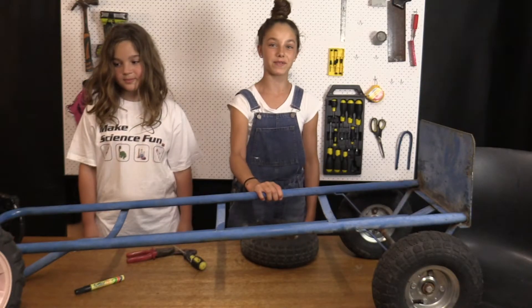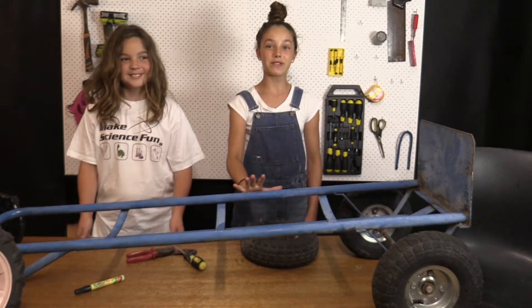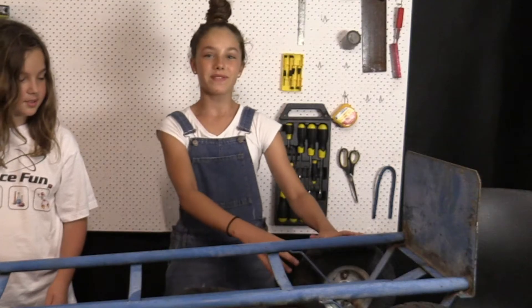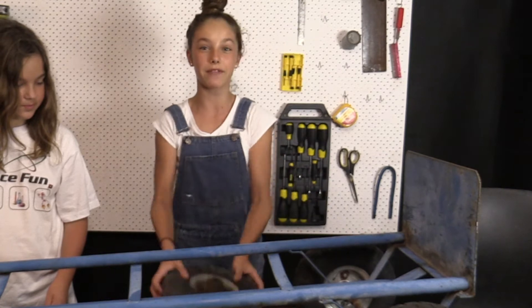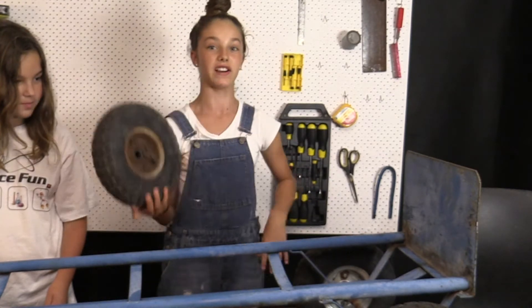We got this trolley from the side of the road and we're going to reuse it to make a billy cart. The reason this was thrown out in the junk pile is because it's got a flat tire, so we're gonna have to replace the flat tire with a new tire.